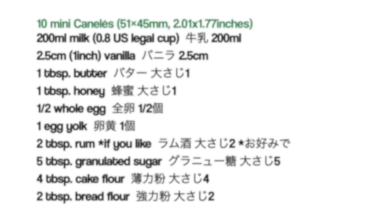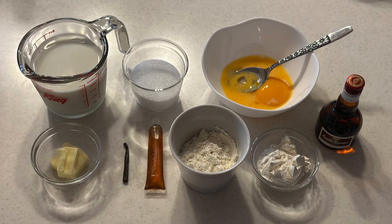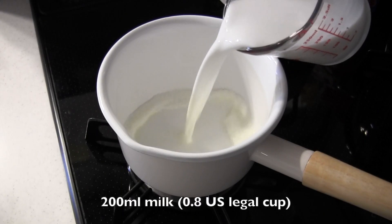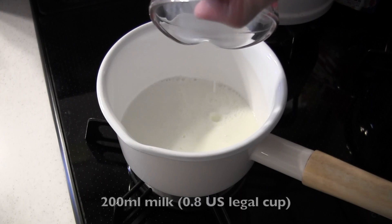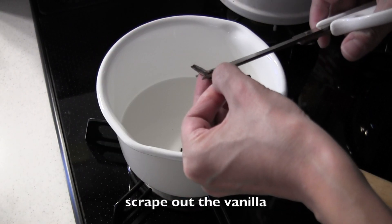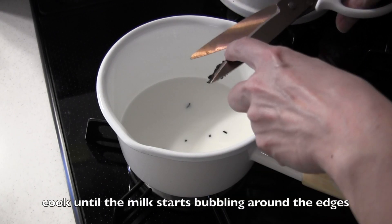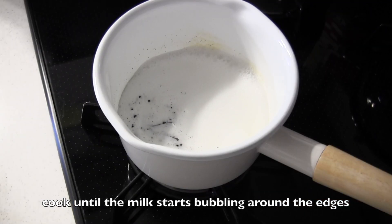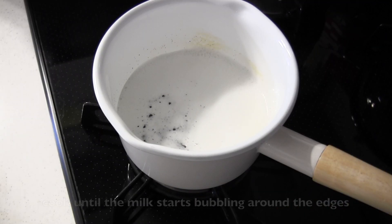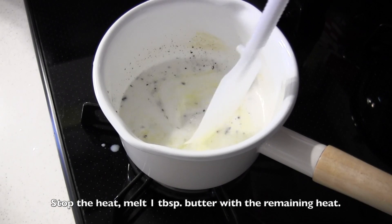Here are the ingredients. Put milk in a saucepan. Split the vanilla bean, scrape out the vanilla, and add it to the saucepan. Put on low heat and cook until the milk starts bubbling around the edges. Stop the heat, add butter, and cook with the remaining heat until melted.